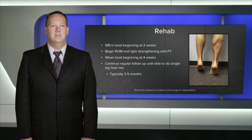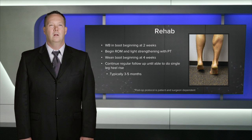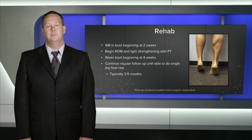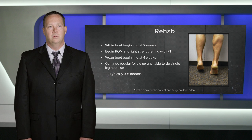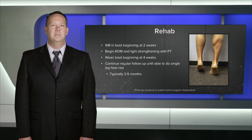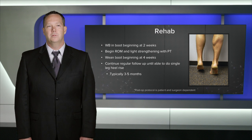Post-operative rehab begins at the first visit at two weeks after surgery. I'll evaluate the sutures, take them out if the wound appears to be healed, and often progress them to beginning weight bearing with the protection of a boot. I'll allow the patient to wean crutches as tolerated and begin range of motion and strengthening exercises under the guidance of physical therapy. Between four and six weeks, the patient will come back and begin to wean their boot. From six weeks on, the patient will progress with physical therapy, and typically I'll follow this patient for three to five months until they're able to successfully perform a single leg heel rise.